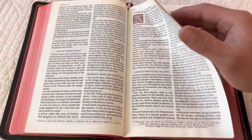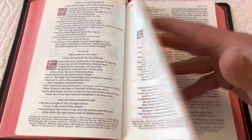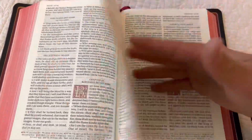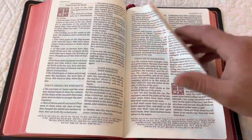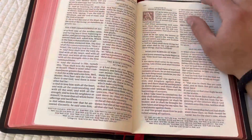I do use this all the time, so in the mornings when I drink my coffee and read, I did happen to spill one of the times. I'll show you kind of what happens to the paper — it was in Romans, I believe it was Romans 6.